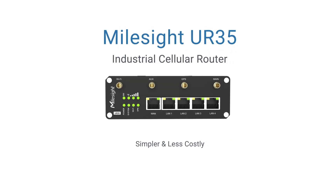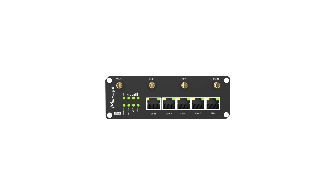Hey guys, guess what? Today we're going to present the UR35 industrial cellular router for you. Enough talk, let's have a look at this device and check it out.